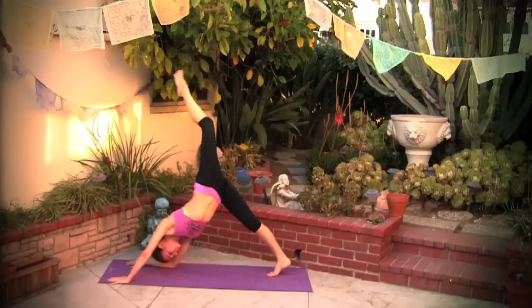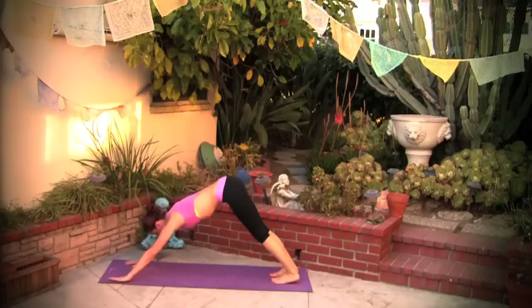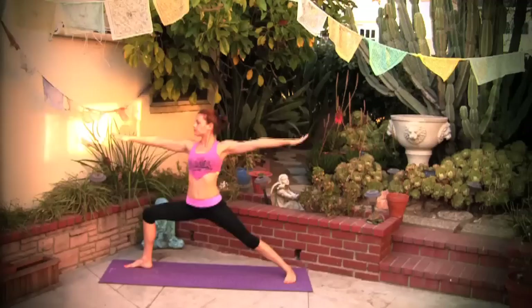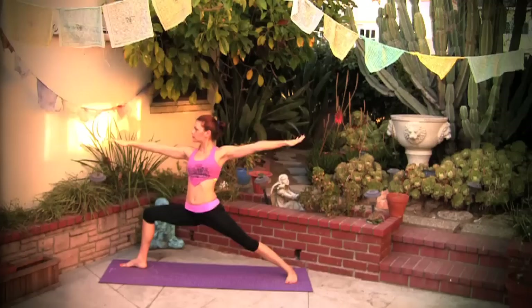You can lower your right forearm on the floor, lifting through your knee, finishing this sequence — finding a lift, finding space. Step both legs down into downward facing dog. Inhale, right leg comes up, right foot between the hands. Come up warrior two, finding strength and grace.